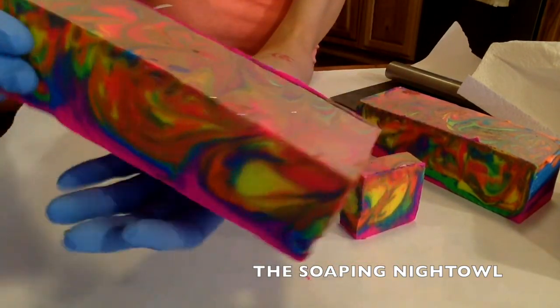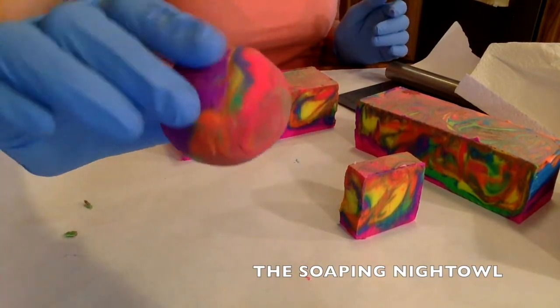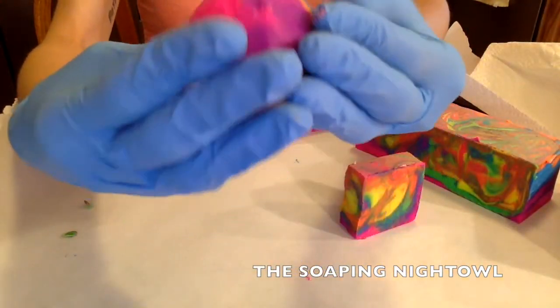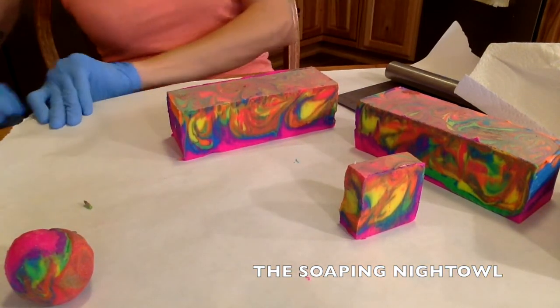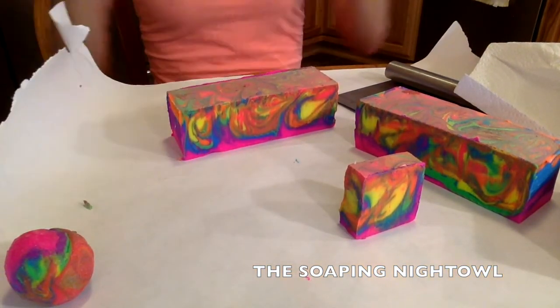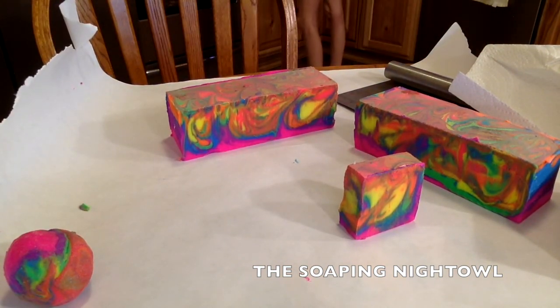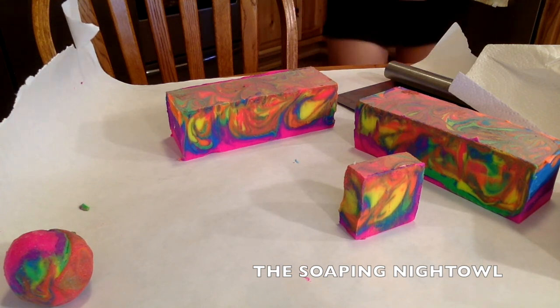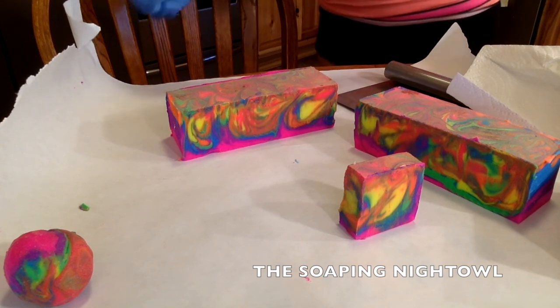This was left over from the unicorn soap that I had made a few weeks back. I realized it was tucked away in my corner on my counter in my kitchen, and I was like, hmm, what can I do with this? So I finally decided that freezer paper is not my friend. So I finally decided to go ahead and give my hand at a galaxy soap.